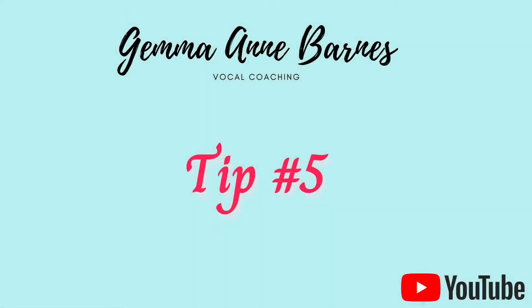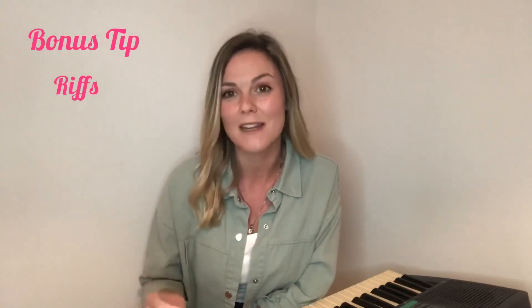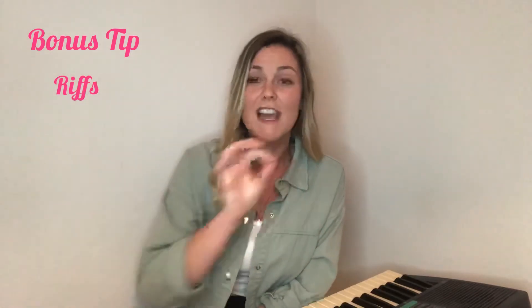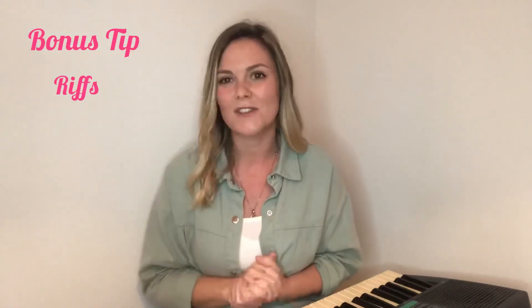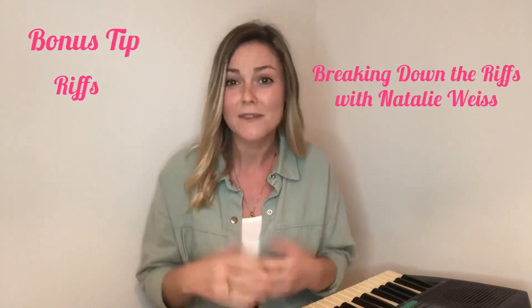Now I know what you're thinking — she said four tips and this is definitely the fifth one. You're correct, but I wanted to give you a bonus tip: riffs. Riffs can be quite intimidating for some people, but I really believe they're like the cherry on top of the cake when used appropriately and not overdone. If you're unsure how to tackle riffs, I recently put a four-step breakdown on my Instagram at @GemmaAnnBarnes — go check that out. If you can do a riff, add them to your songs for that extra flavor. And if you're a riff fan, definitely check out 'Breaking Down the Riffs' with Natalie Weiss — I highly recommend it.